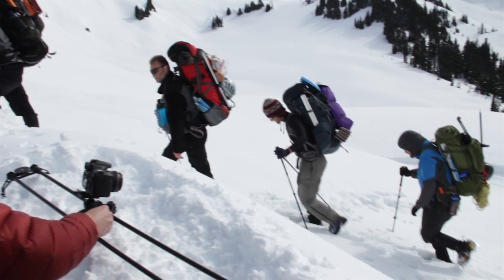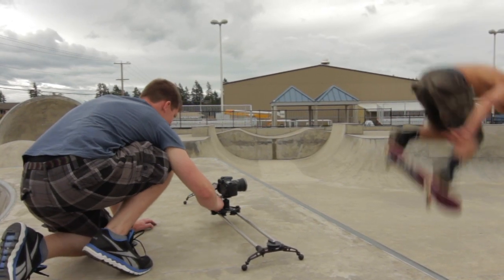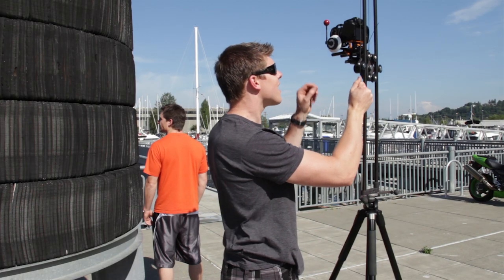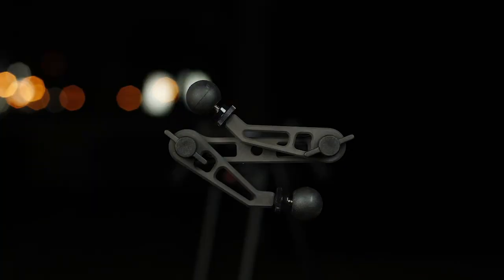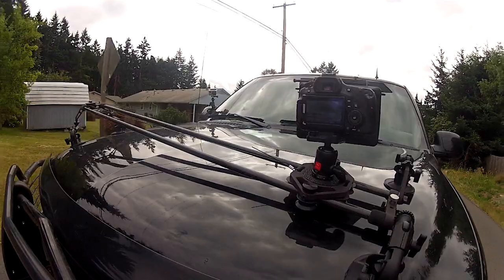Now if you've never used a 48 inch slider before you're in for a real treat. You can use it just lying flat on the ground, stand one end up on a tripod, stand it up vertically, or even use one or two tripods. With the all terrain legs you can attach it to just about anything, or even use suction cup mounts to stick it on a window.